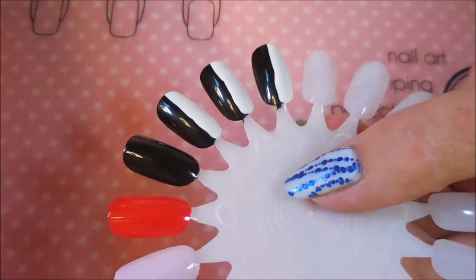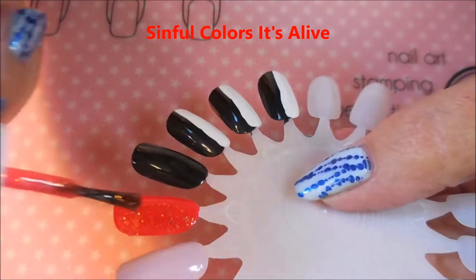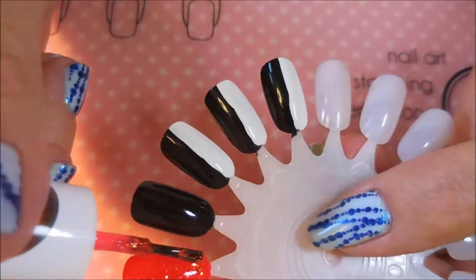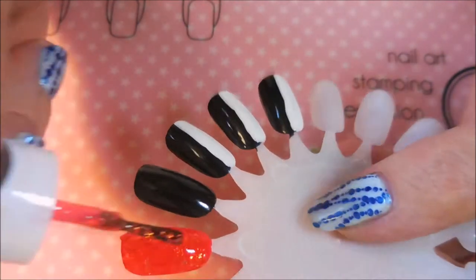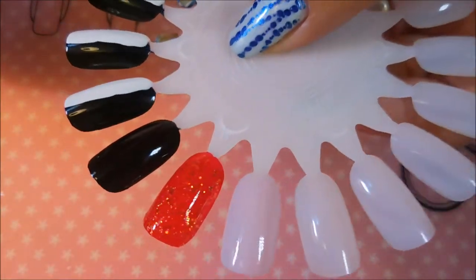Here we go with the next one — it's the orange jelly and it's got all those little flakies in it. I decided instead of trying to build it up on its own, I wanted to just do a coat of it over the red. I thought that would be the best way to do that one.